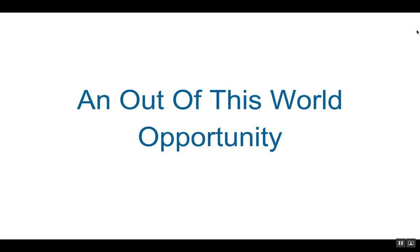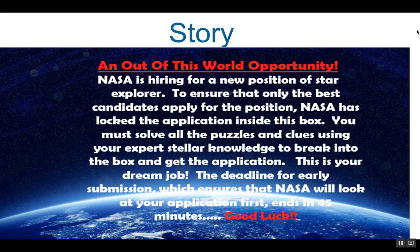An out of this world opportunity. NASA is hiring for a new position of Star Explorer. To ensure that only the best candidates apply for the position, NASA has locked the application inside this box. You must solve all the puzzles and clues using your expert stellar knowledge to break into the box and get the application. This is your dream job. The deadline for early submission, which ensures that NASA will look at your application first, ends in 45 minutes. Good luck!